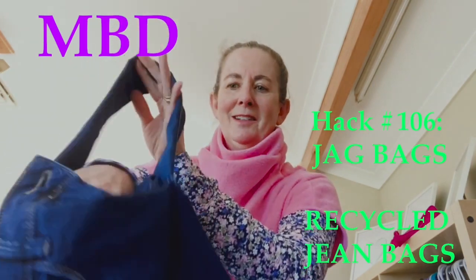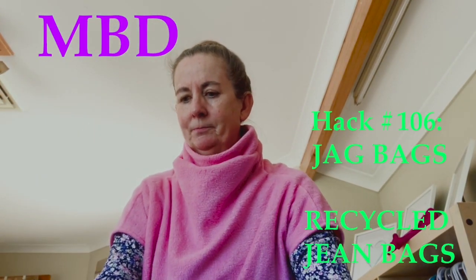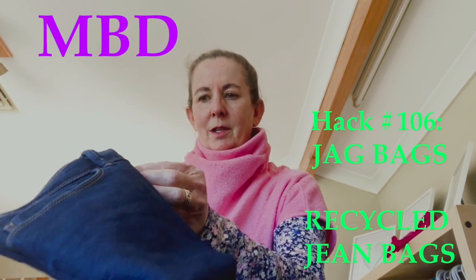How cool is that? I love it! This one is my favourite. And then when it's zipped up, do the zip up, do the button up.